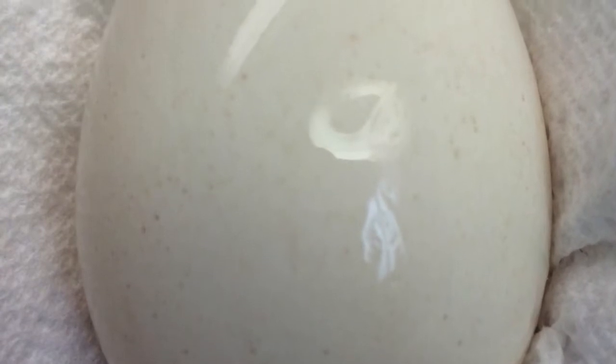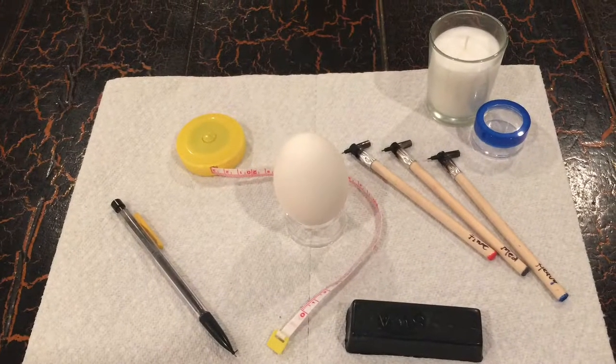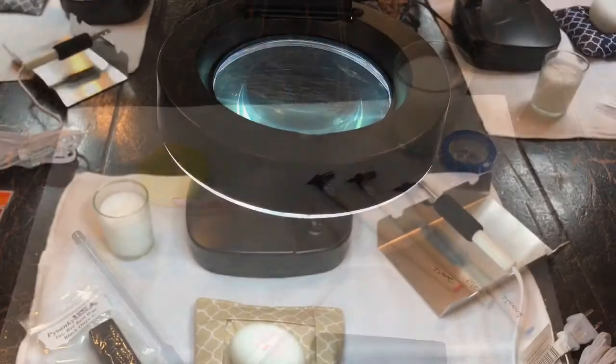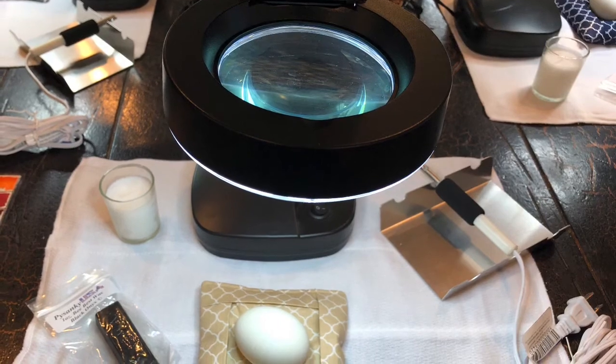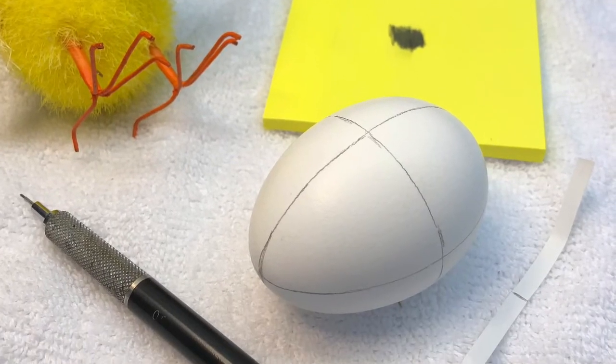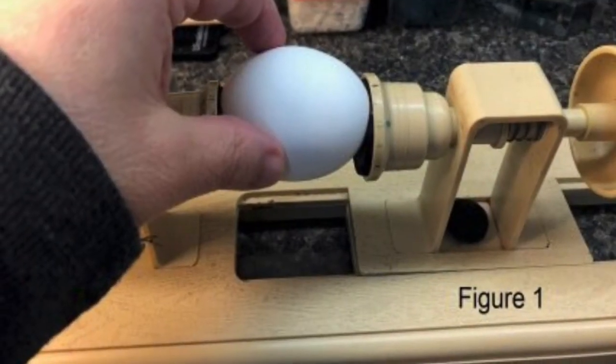Eggs are emptied and cleaned prior to creation. Initial lines are drawn onto the egg — this is called dividing the egg — to ensure repetitious designs are equal in size and shape. Measuring tools are as rudimentary as a paper strip or a rubber band, or as complex as an egg lathe.